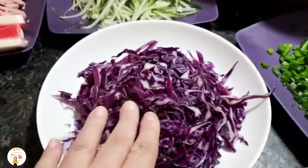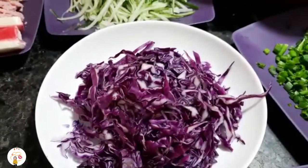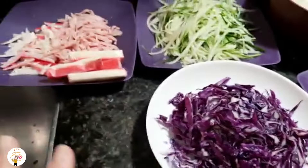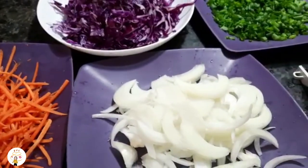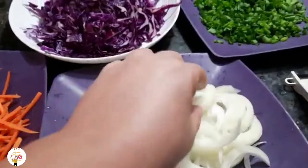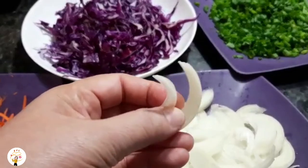Aqui eu tenho um repolho roxo, que fica muito bom. O repolho roxo vai destacar no prato — vai dar uma cor, né? Você vê que o nosso prato aqui é bem colorido, vai ficar lindo e gostoso. E aqui uma cebola cortada também em filetes, tipo juliana, mas mais finos.